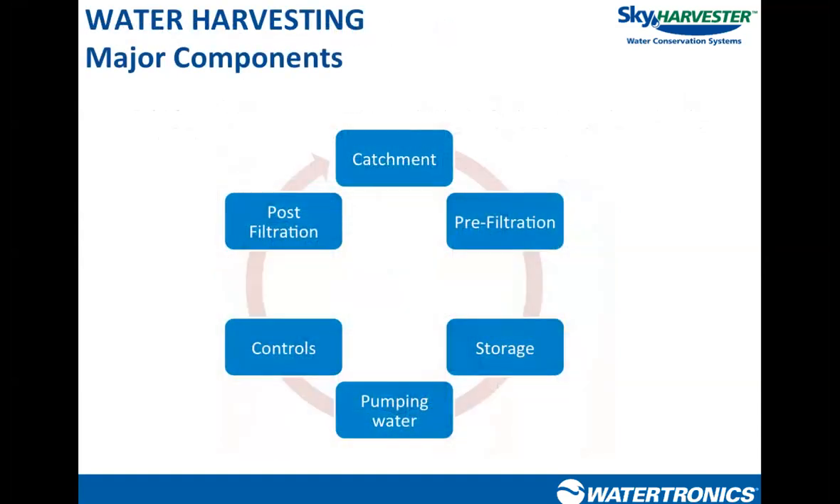The major components of a water harvesting system: we're going to catch water from a given surface — it can be rooftops, parking lots, sidewalks, or landscape areas. We'll filter that water before it gets into the storage tank. The best way to filter is at the source. The sooner we start keeping leaves, sticks, and debris out of the storage tank, the better our water quality will be and the less time, money, and effort we'll spend treating the water downstream. We'll hold that water in some type of vessel — above ground, below ground, cast into the building foundation, or a pond — and then focus on pumps, controls, and post-filtration and treatment.